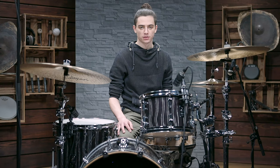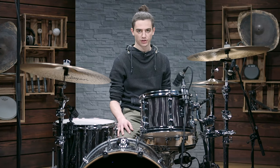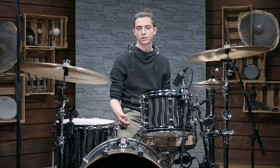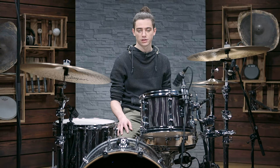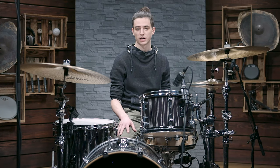First let's talk about feeling. To me it's always very important to get myself into the vibe of the music. So I try to find out: is it aggressive or soft or chilled or energetic? And to demonstrate what kind of a difference the feel can make, I'm now going to play the same groove three times but with a different vibe each time. I'm going to start with a medium standard groove for reference.